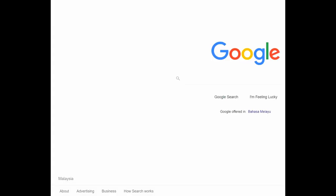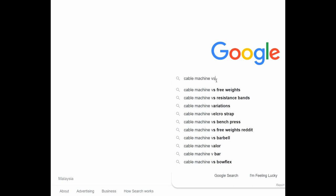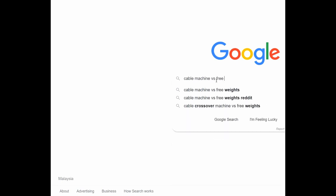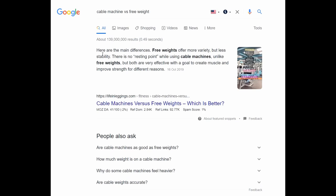The very first reason: one day, before I built the gym pulley machine, I went to Google and typed 'cable machine vs free weights.' What I found out — here are the main differences. Free weights offer more variety but less stability. There is no resting point while using cable machines, unlike free weights. But both are very effective.